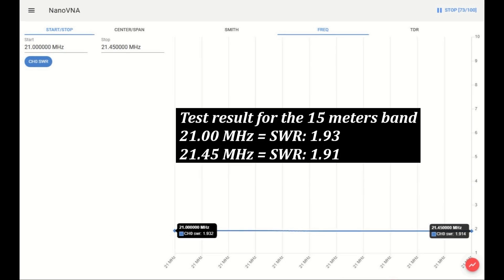Test result for the 15 meter band. At 21 MHz, the SWR is 1.93. At 21.45 MHz, the SWR is 1.91.